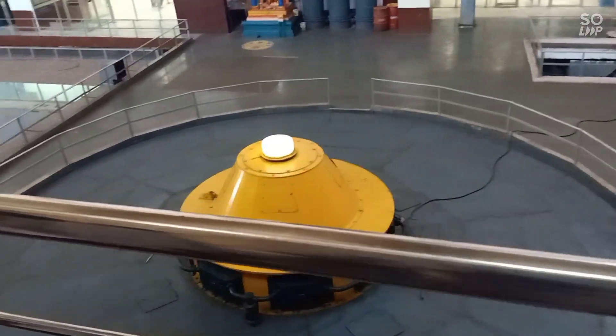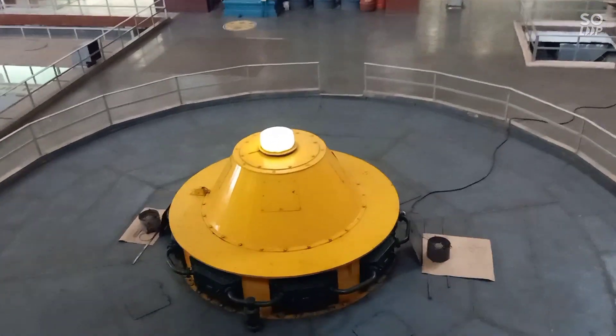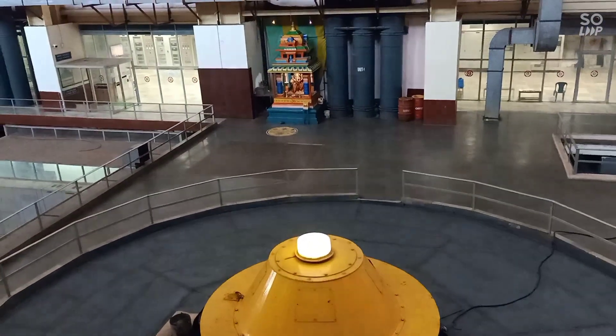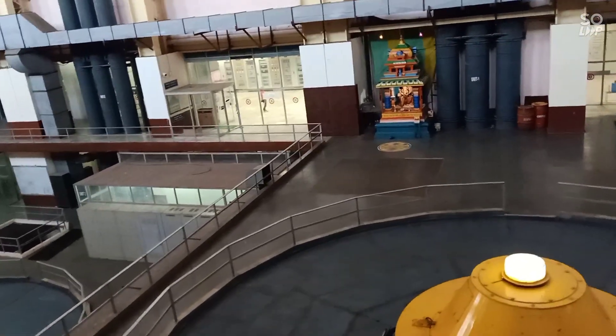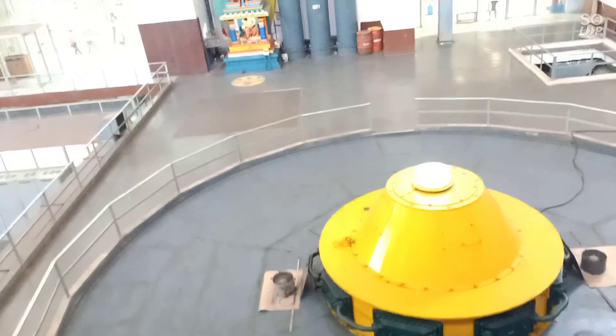This is our Indian manufactured alternator — 110 megawatt, 110 megawatt alternate power generation capacity. This is the control unit. Total 8 units.